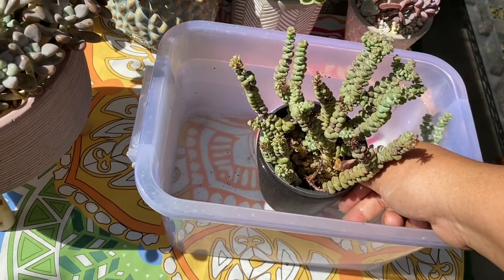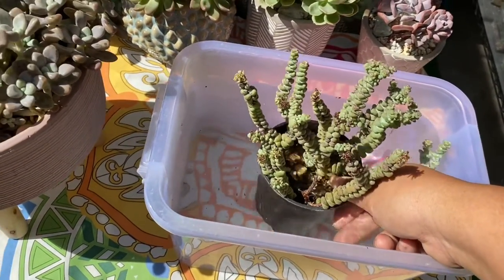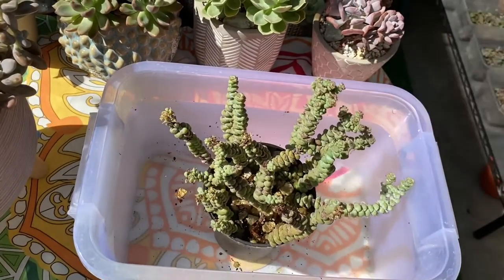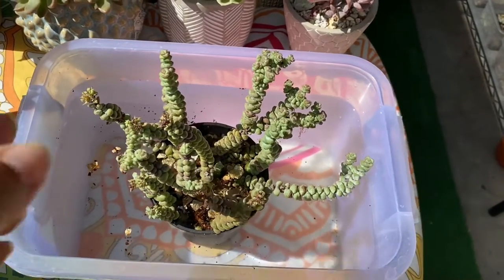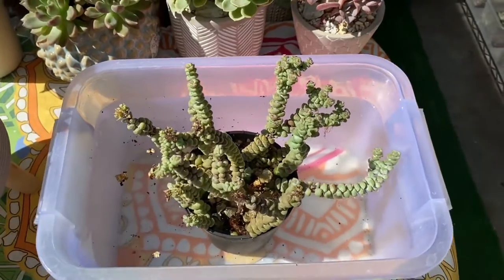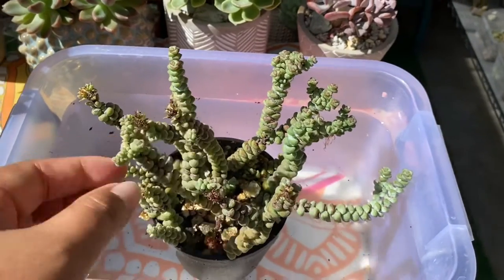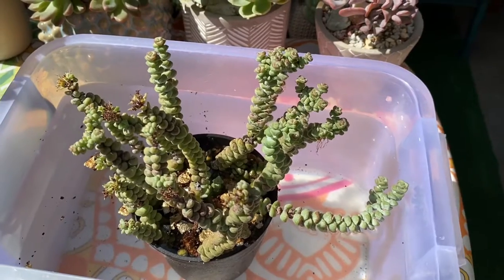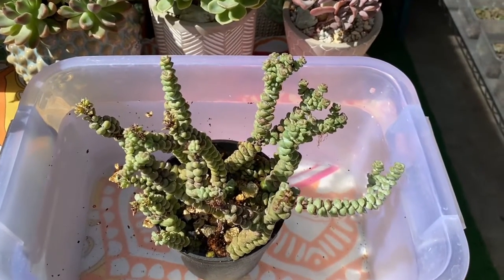I'll leave it for a while — around 10 minutes — and then I'll lift it out. This one here has been with me for a year already. This is a crassula baby necklace that I got a year ago. I leave it there for about 10 minutes and then I'll come back to it. I let her soak for a time.